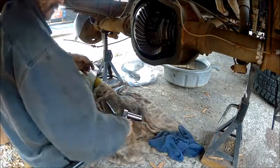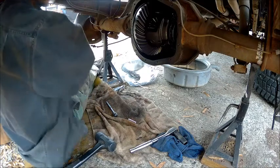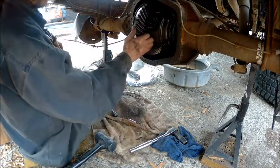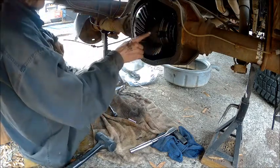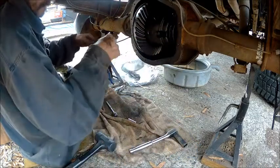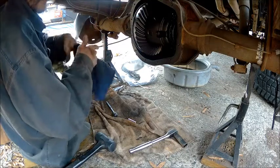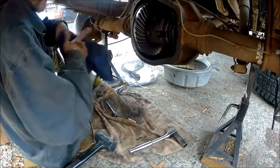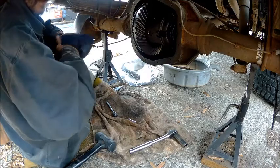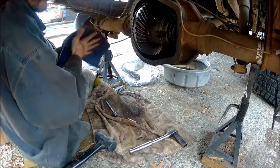Now we're going to put our gasket on. On this bolt right here that holds this pin in, you're going to want to use Loctite on it. They say to use red Loctite, but I want to get this back out one day — I don't want to have to heat it up to get it out. So I used blue Loctite, and I think blue Loctite is just fine.